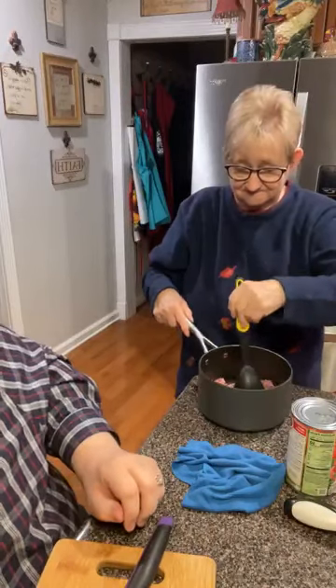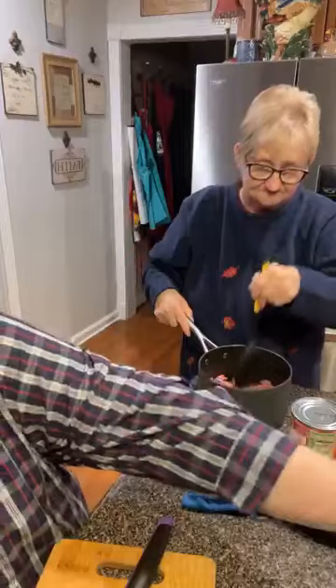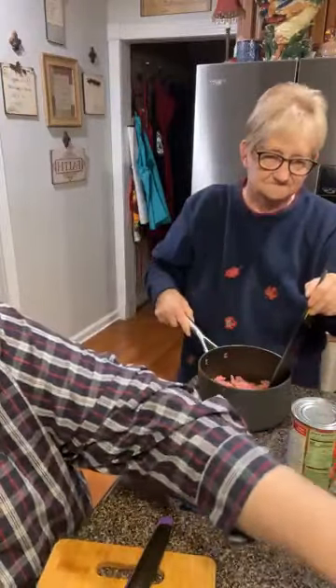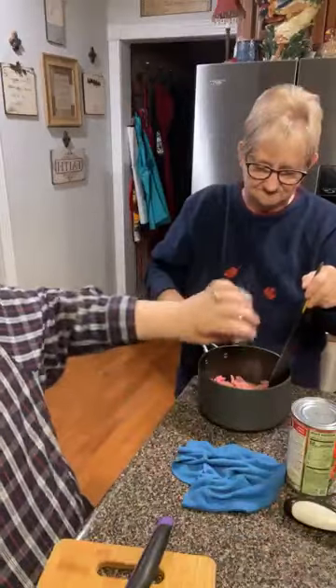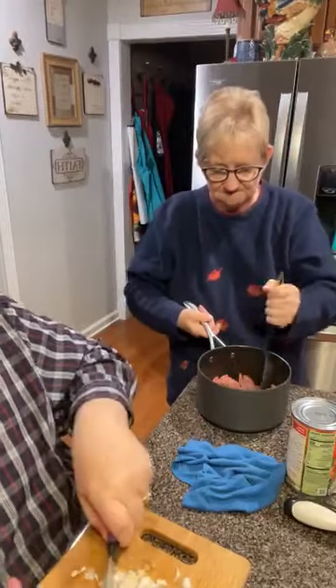It smells so good in there, Mama. That is what I'm putting in it tonight. And of course S&P — a little bit of pepper, a little bit of salt. Get it going good. I'm through here so it just took two seconds for me.